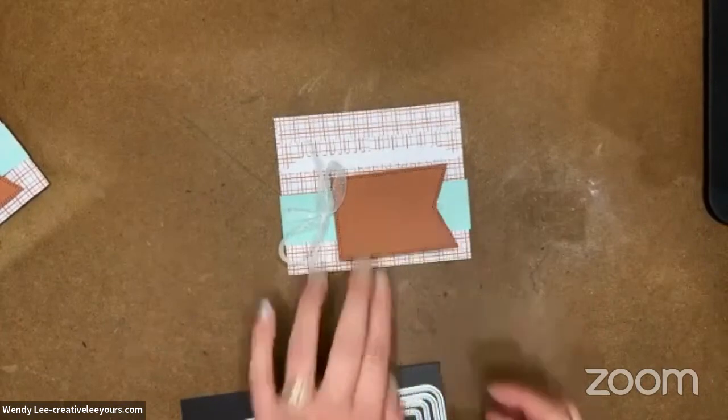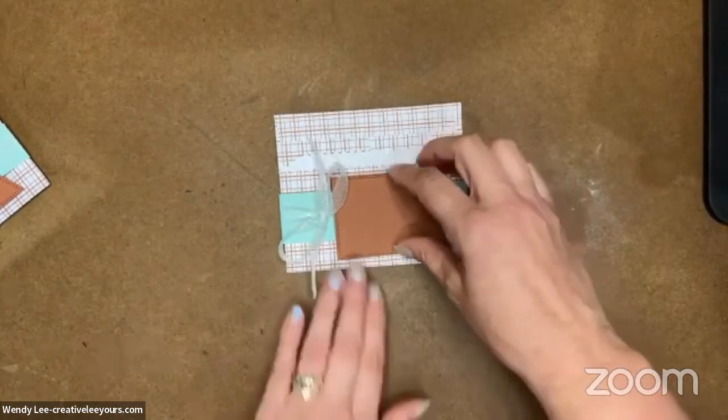I have already die-cut the largest banner from the Nested Essentials die. This is a new die set that is in our annual catalog, and I'm really loving these. Don't you just love that double-stitched detail? I am a big fan of stitched detail, and that double stitching is really nice. I think this one's got a really nice masculine feel to it.